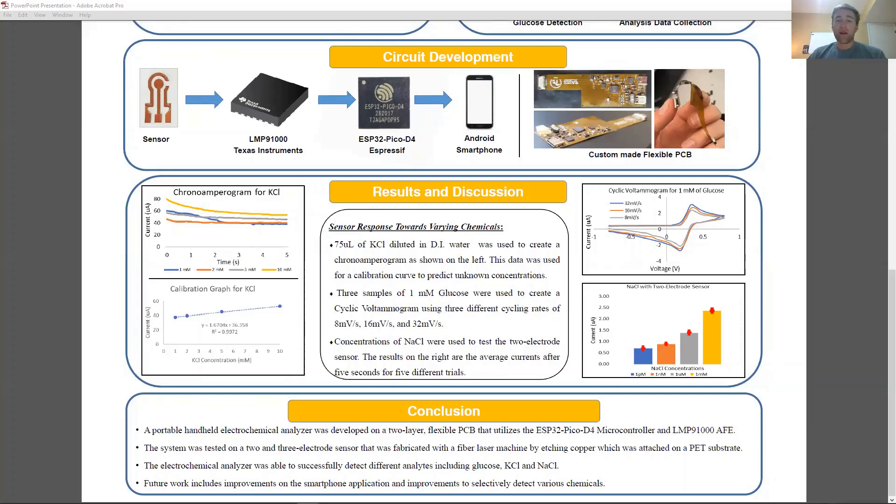The graph on the top left shows the results of the chrono-amperometry tests for potassium chloride diluted with DI water. Samples of 1, 2, 5, and 10 millimoles were used, and the results were used to make the linear calibration curve shown on the bottom left, with a coefficient of determination equal to 0.9972. The graph on the top right shows the cyclic voltammetry results of a 1 millimole of glucose diluted in DI water.